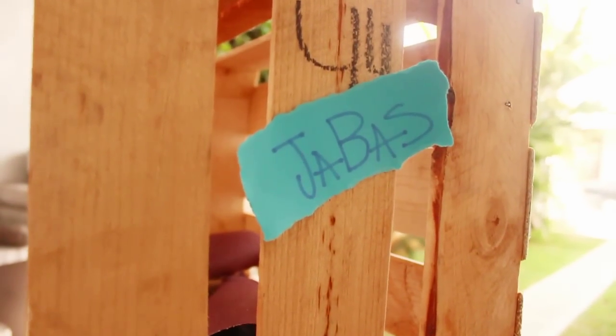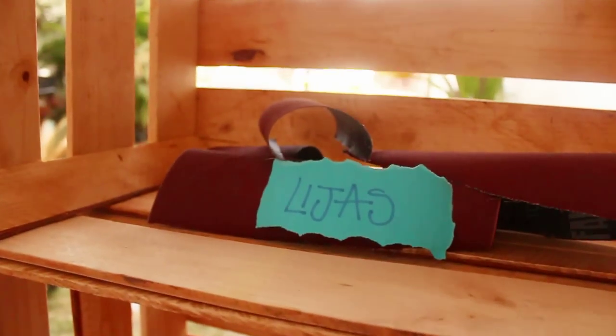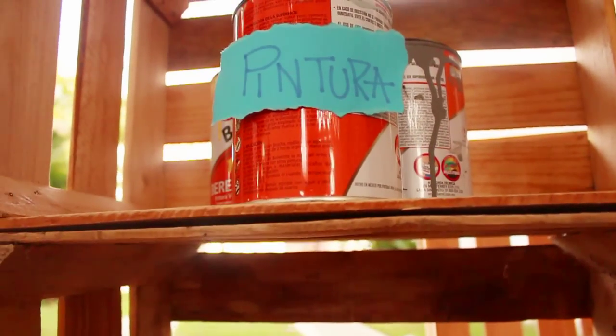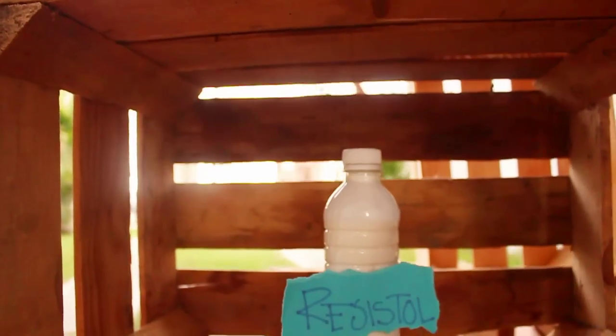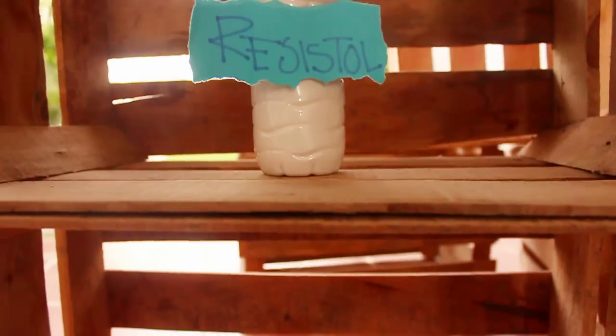Los materiales que vamos a utilizar son jabas — en otras partes les dicen guacales también — lijas, pintura vinílica o acrílica, y resistol. Este es muy opcional; la verdad, yo no lo utilicé.